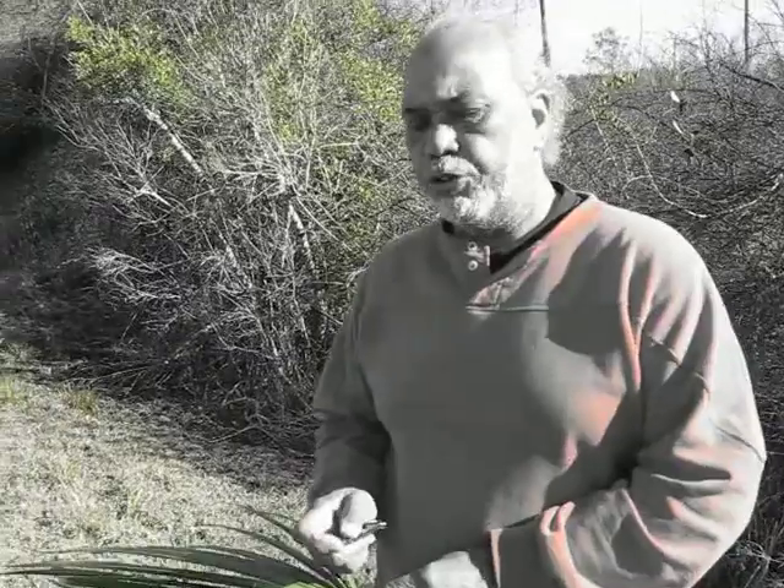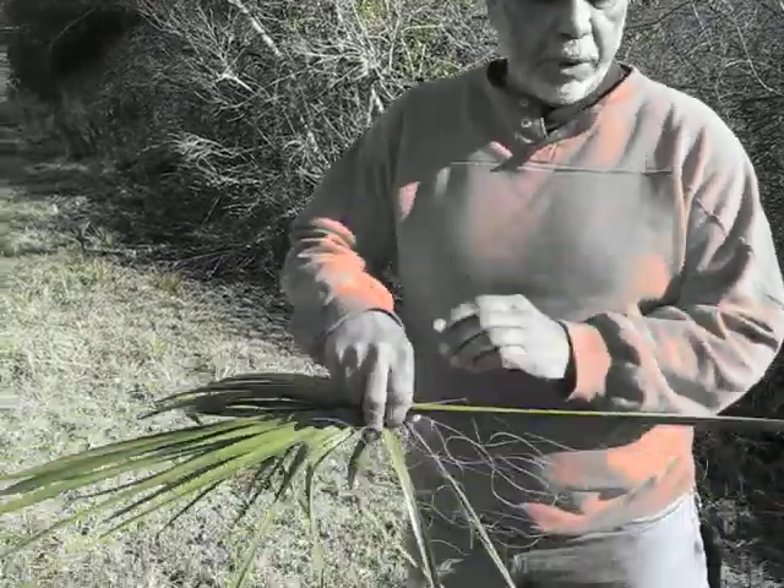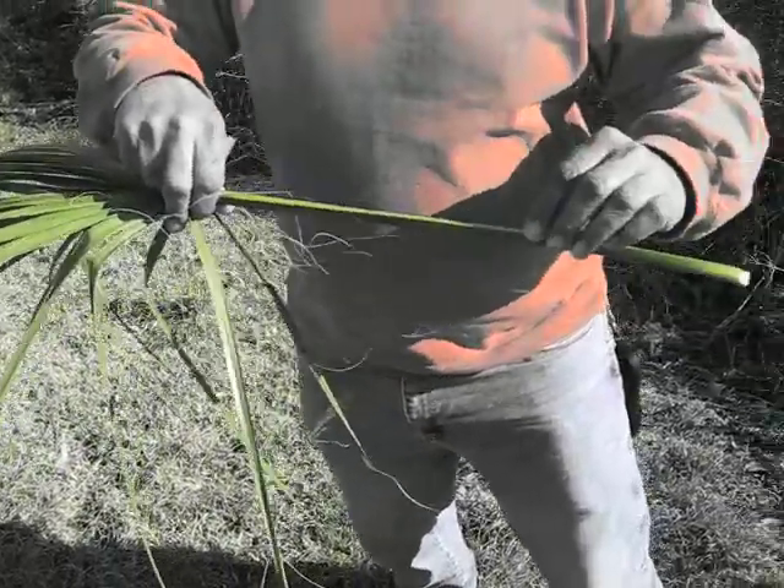The reason I say here in Georgia is because our sister basket makers in the Carolinas, they use the actual heart of a cabbage palm — they use more of the leaves — and we actually use more of the limb material.